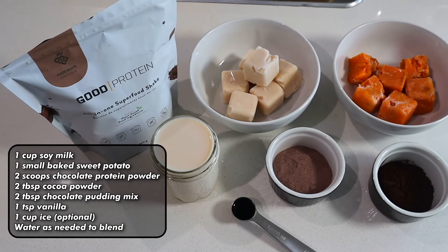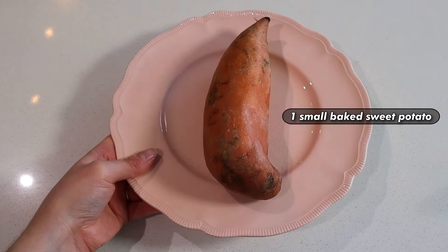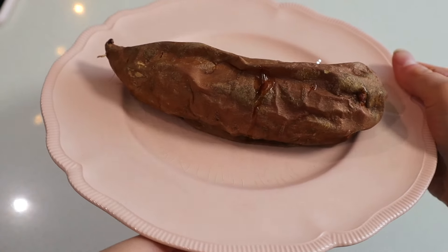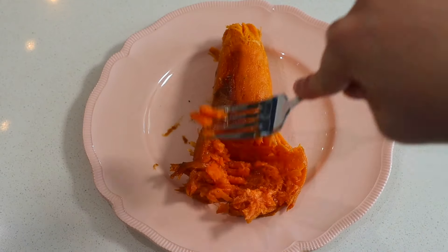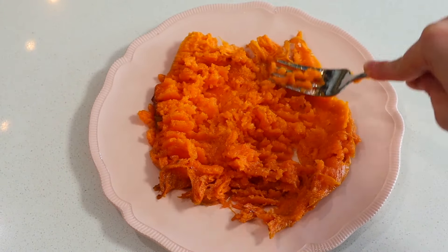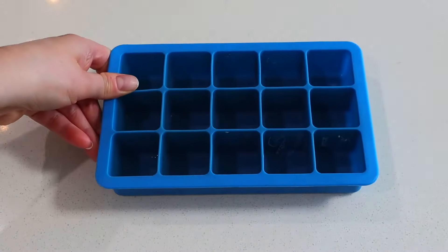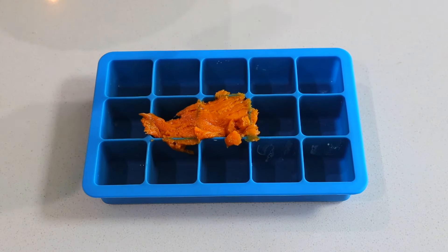22 grams of protein, 265 calories, and only seven easy ingredients — let's do this thing. We're gonna start by baking up a small sweet potato. Let it cool until it's at least cool enough to handle so you don't burn your fingers. Once you're able to peel the skins off, give it a good mash with a fork, making sure most of the chunks are gone. Then transfer it to an ice cube tray. Don't skip the freezing of the sweet potato — it will improve the texture of the ice cream so, so much. Let them freeze for at least three hours or up to overnight.